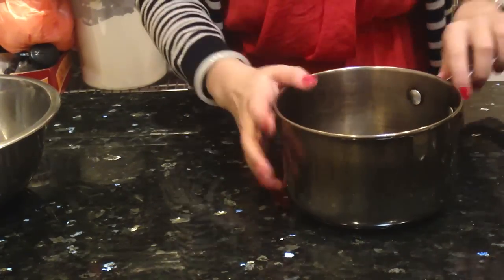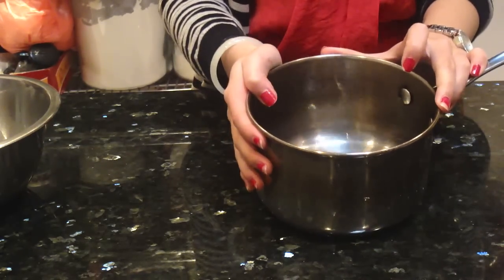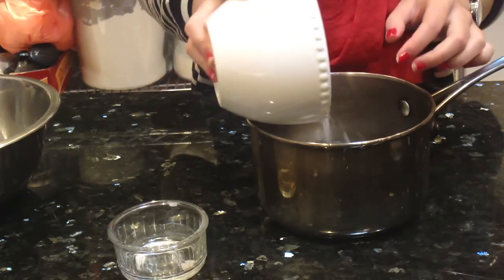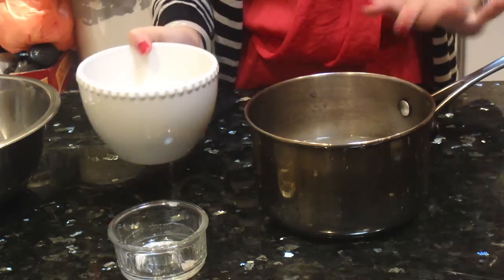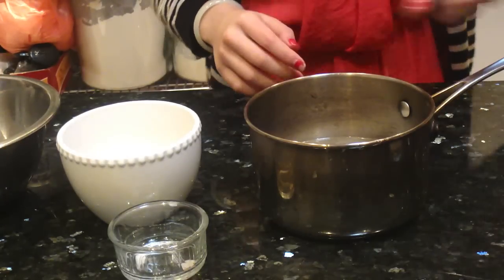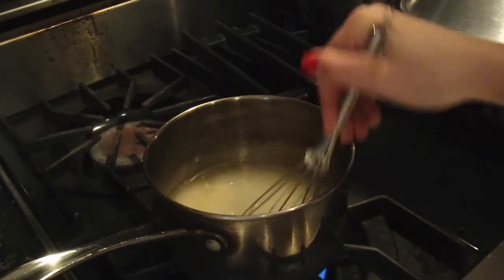So the first thing we are going to do is to melt the sugar, the gelatin, and the agar agar. I have water here in a saucepan and I am just going to pour in the gelatin with the agar agar and the sugar. I am going to bring this to a medium boil until all the sugar and the gelatin has dissolved. I am putting this over medium heat and gently stirring it.